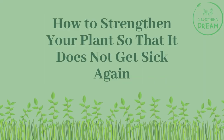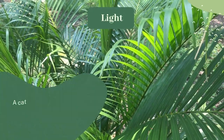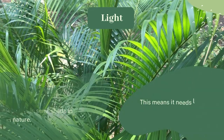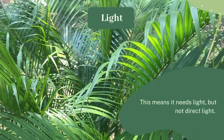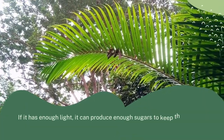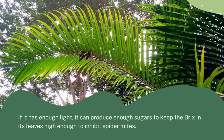To strengthen your plant so it does not get sick again, start with light. A cat palm is a plant that grows in semi-shade in nature, meaning it needs light but not direct light. If it has enough light, it can produce enough sugars to keep the Brix in its leaves high enough to inhibit spider mites.